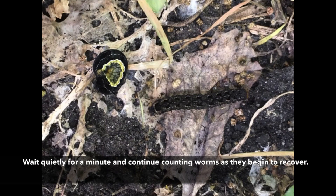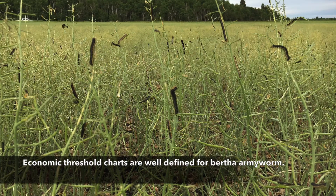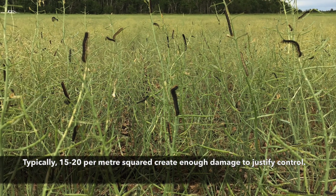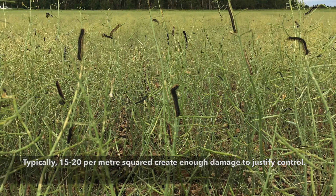Wait quietly for a minute or so and continue counting worms as they begin to recover and move around. Economic threshold charts are well defined for bertha armyworm, but typically 15 to 20 per meter squared create enough damage to justify control.